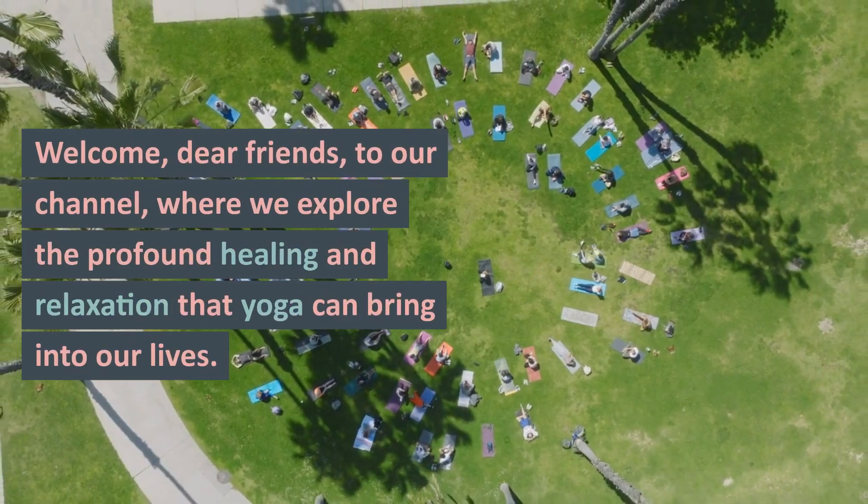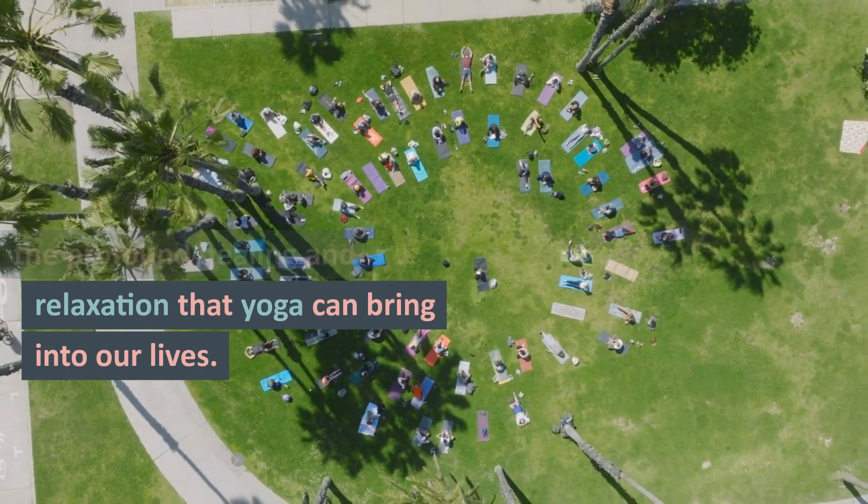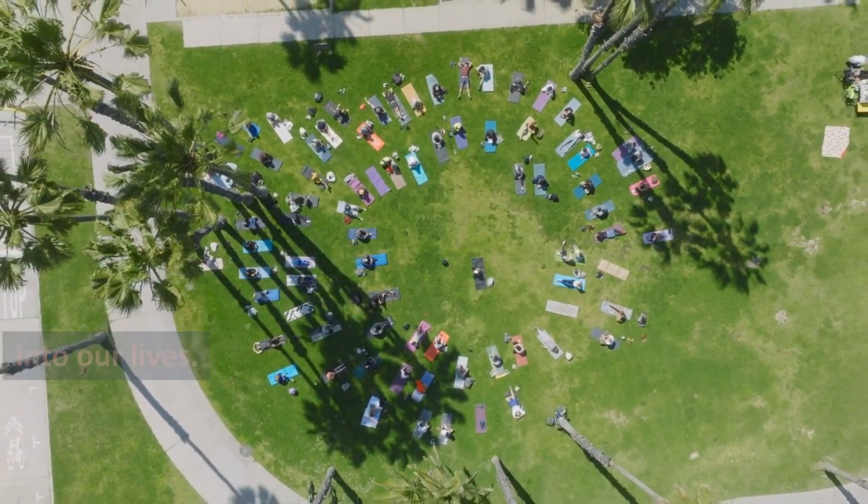Welcome, dear friends, to our channel, where we explore the profound healing and relaxation that yoga can bring into our lives.